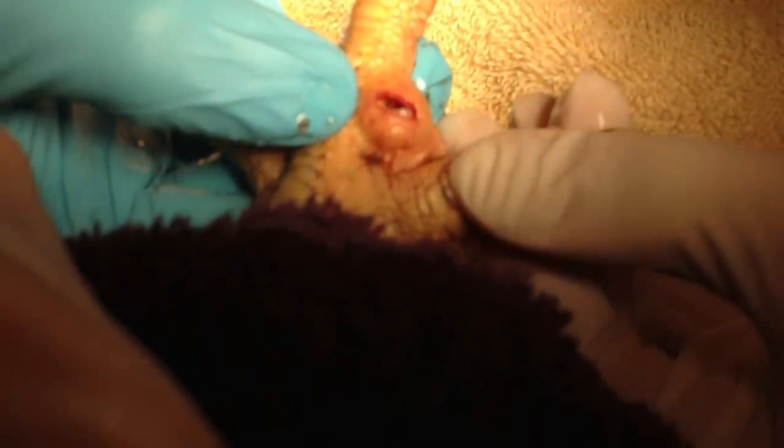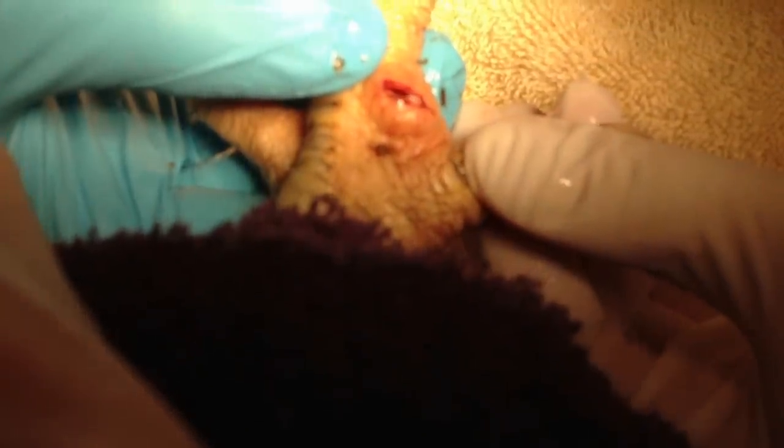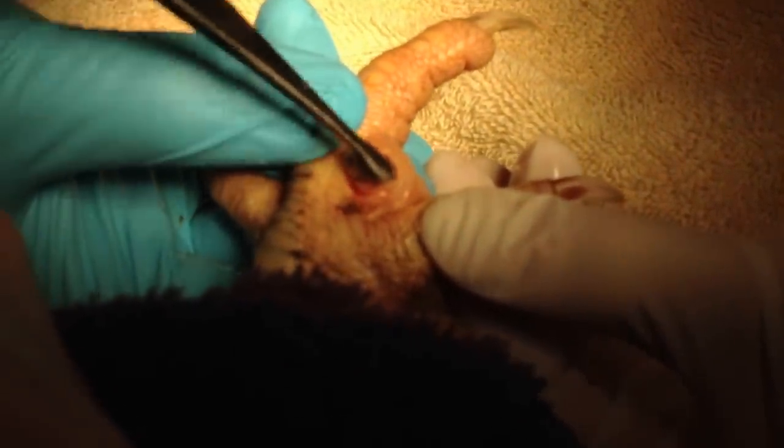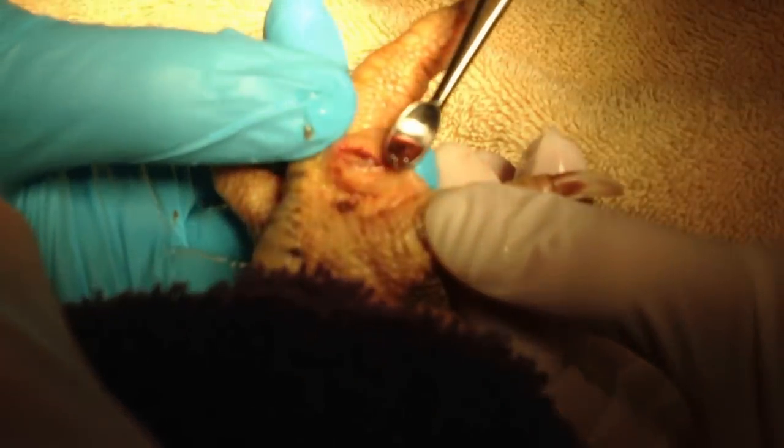That was pretty bad. Hold on, it's still got goo on it. There's still more in there though. Let me loosen it up. Peep, you're such a good patient. You'll want to turn the spoon towards the camera, the concave surface. Perfect.